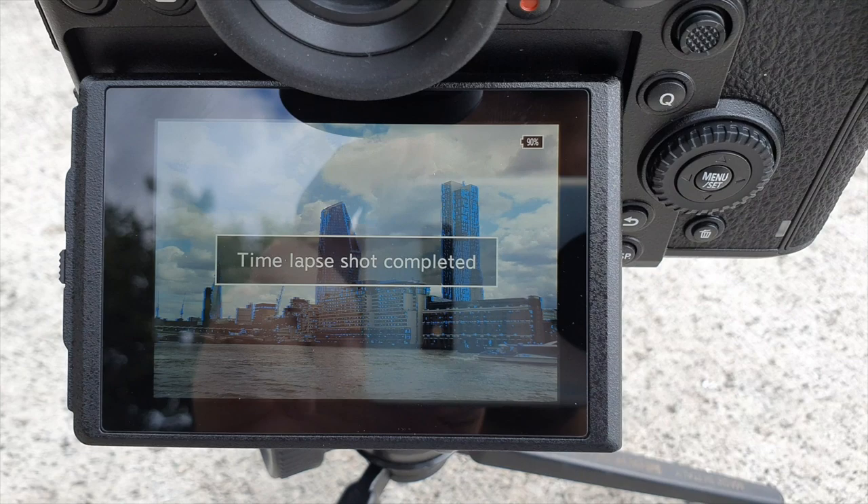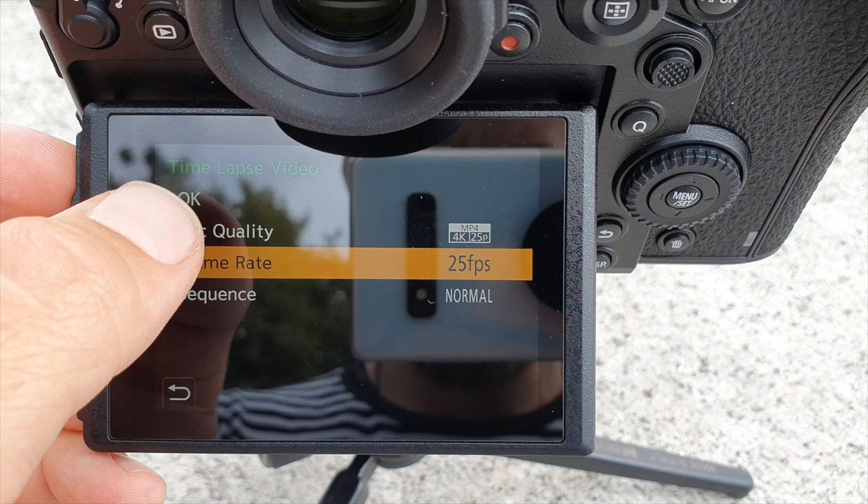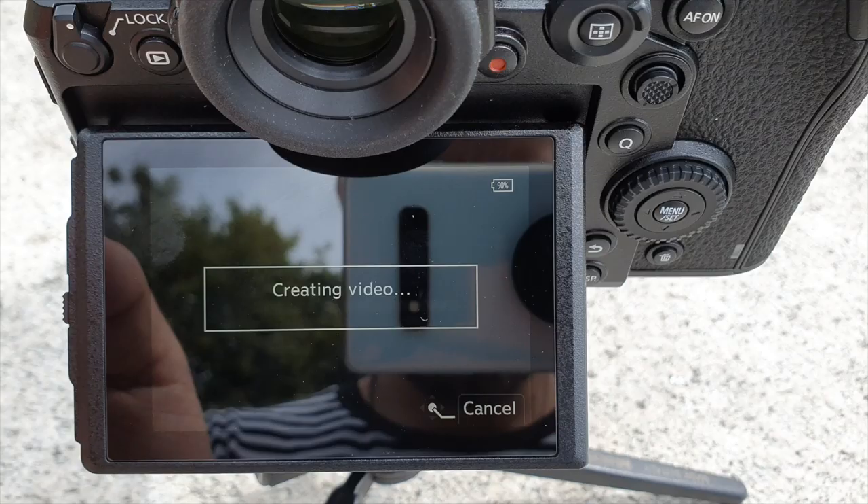You can also shoot part of a sequence, go shoot something else, come back, and continue shooting within that same folder. Once done, you can pause or end the sequence, and then a dialogue asks if you want to render a video in-camera. Not only are you shooting a raw or JPEG sequence, but you also get the option to render that video straight away in-camera, choosing from resolutions from 4K 30fps all the way down to Full HD 25fps. You can also choose the playback frame rate from 50 all the way down to 1fps, and render in normal or reverse chronological order.